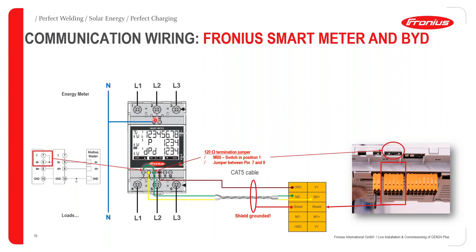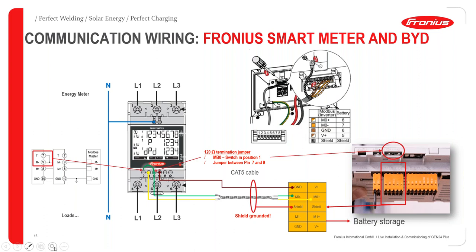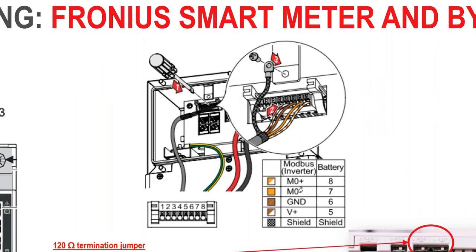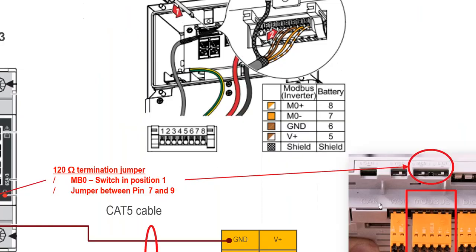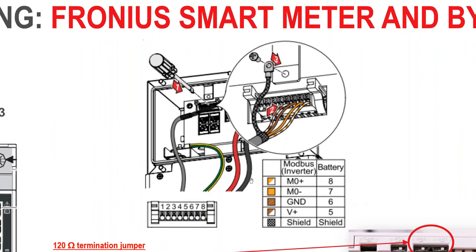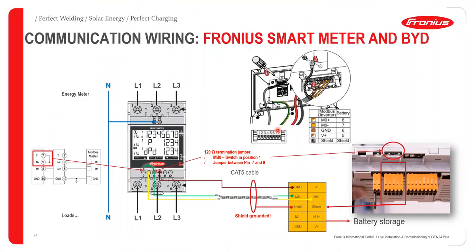For connecting the BYD battery, you need a twisted cable pair connected to Modbus 1 — since Modbus 0 is already used for the smart meter. Connect terminals 8 and 7 to M1 positive and negative. Also connect your positive cable, ground cable, and shield. That's how you connect the Fronius Gen24 Plus inverter to the BYD battery.